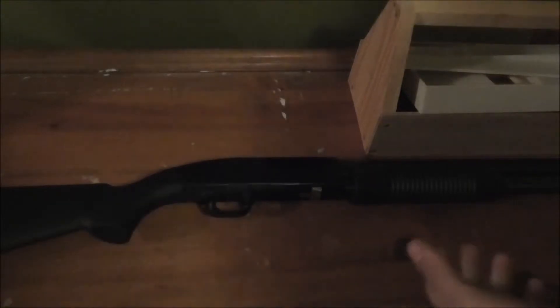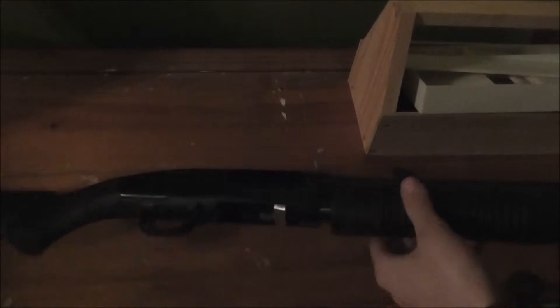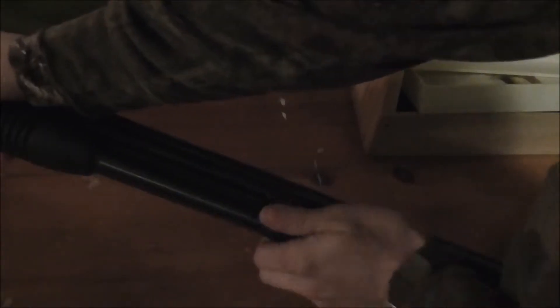The first step is make sure that it's clear and that there's nothing loaded in it. Just check — you'll be able to feel in the magazine tube if there's anything, which you should know anyway. Then you'll want to take off your barrel.